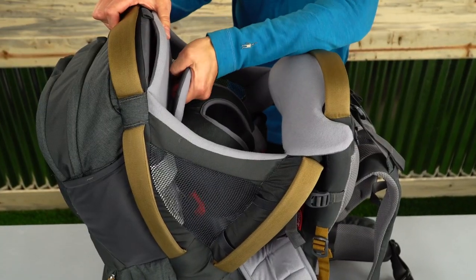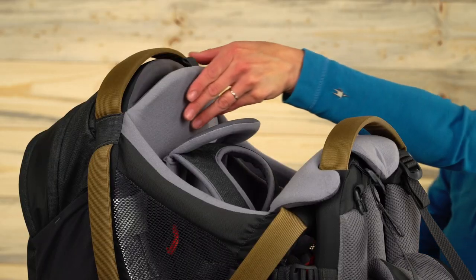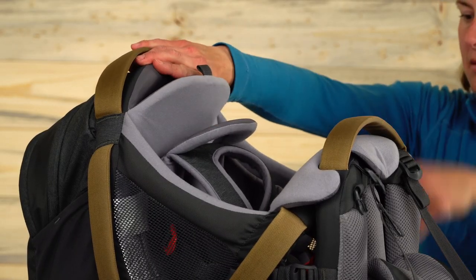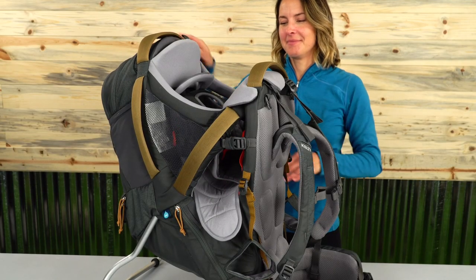If you need to move the seat up, it's as simple as grabbing this handle and pulling it up to the desired height. To lower the seat height, lift up the bottom of this orange buckle located behind the child headrest and push the seat down at the same time.